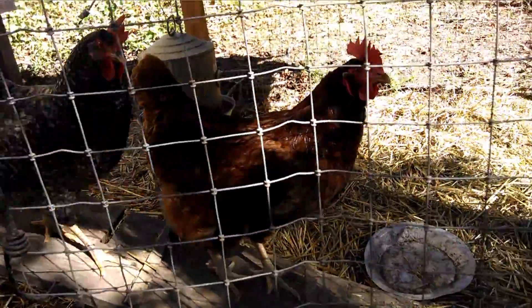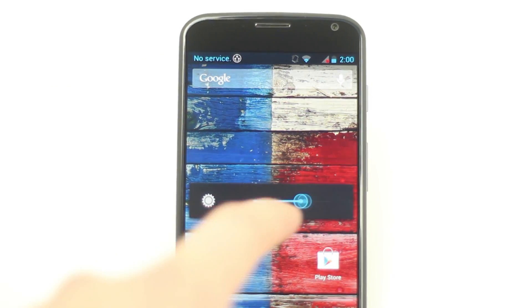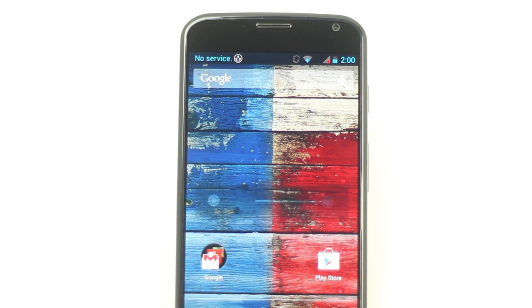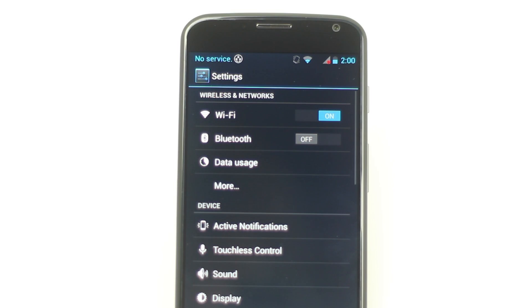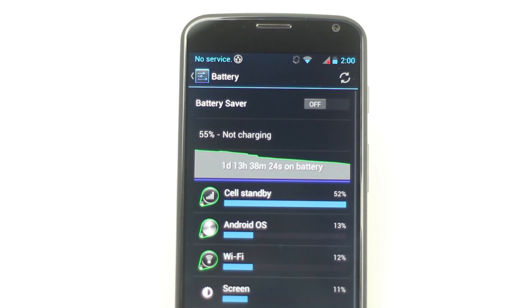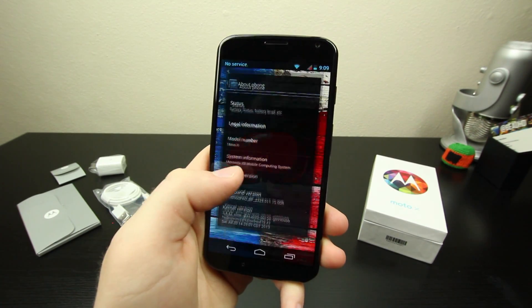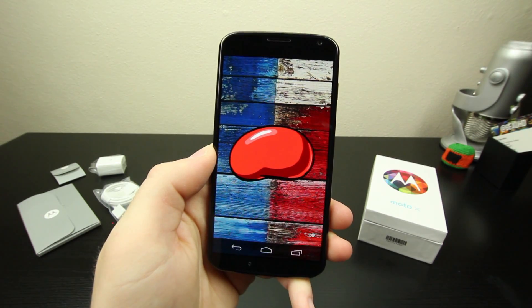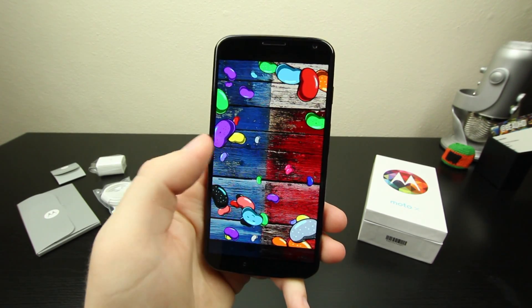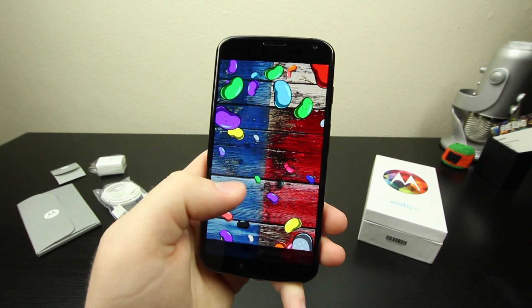One other area that disappointed me was the battery life. While everyone has been saying that Motorola phones have great battery life, I found that wasn't really the case with the Moto X. Yes, it should get you through an average day of heavy use with around 10% remaining, but the standby time was terrible — I would leave my phone on sleep overnight and when I turned it back on in the morning it would drop around 30% at times. This is running Android 4.2.2, not Android 4.3 like my Nexus 7, and I think once it gets upgraded to Android 4.3 the battery life will definitely improve.